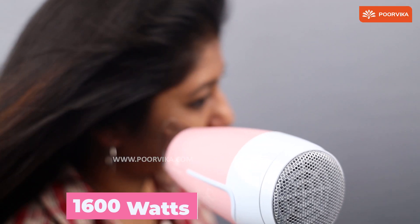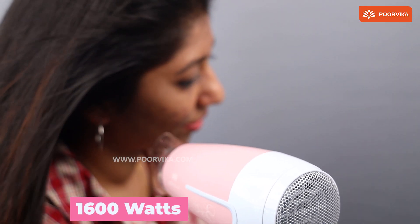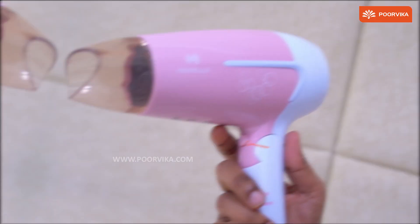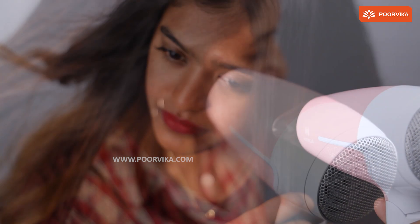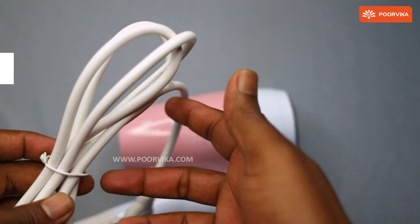You gently blow dry your hair with this 1600 watt hair dryer and you get a smooth and shining finish. The cool air shot option provided is a great addition to finish off your hair drying and give you a long lasting result.